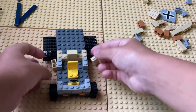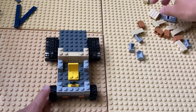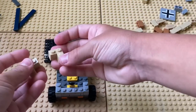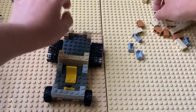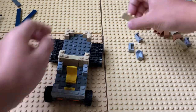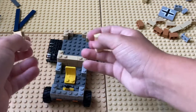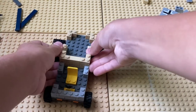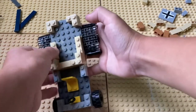Two more on top. I'm going to take these two and place them in the back. Then I'm going to take two of these 1x3s and put them right there.